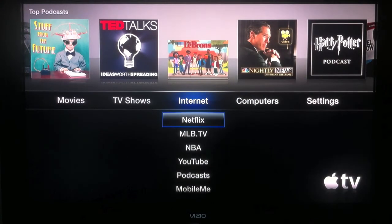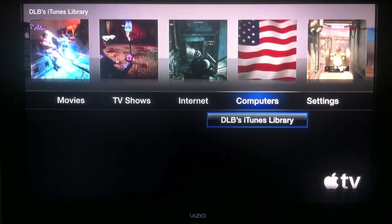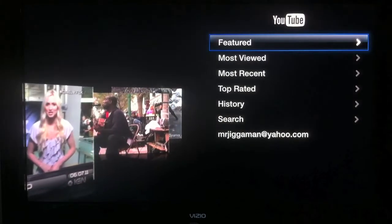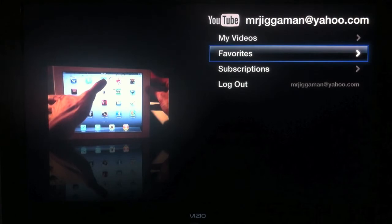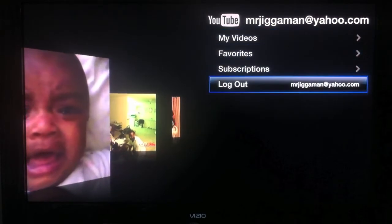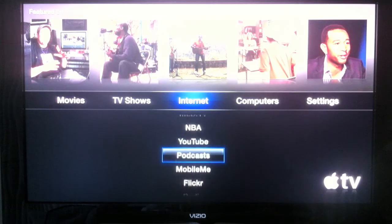The next section is Internet. You have Netflix — everything has Netflix nowadays — you have MLB TV, NBA, YouTube, Podcast, Mobile Me (I'm curious what they're going to change that to), Flickr, and Radio. Taking you quickly to YouTube: you can actually sign in to your YouTube account, see your history, top rated shows, most recent, your favorite shows, your own videos, your subscriptions. I've actually spent a lot of time within that YouTube app, honestly.